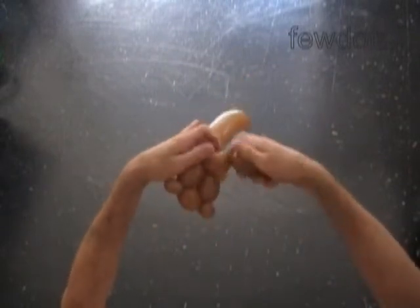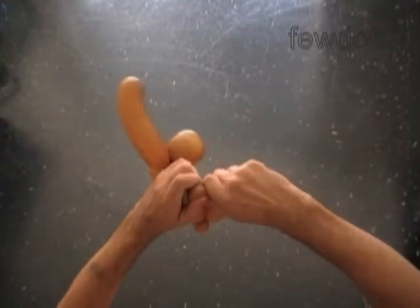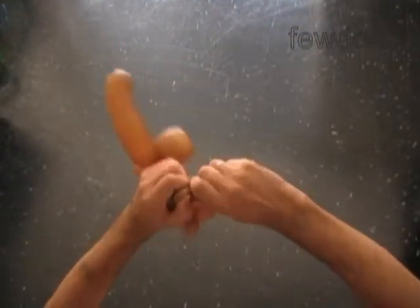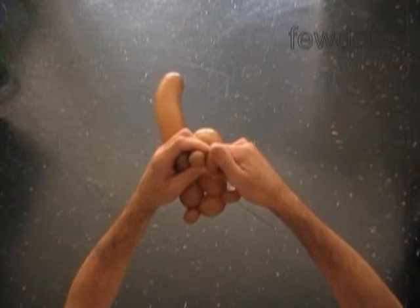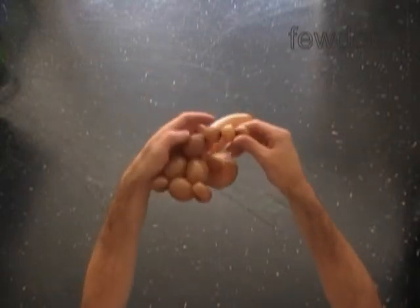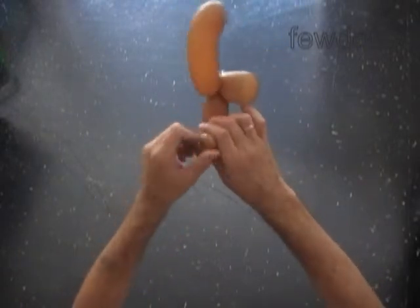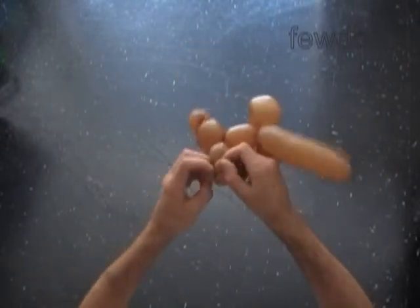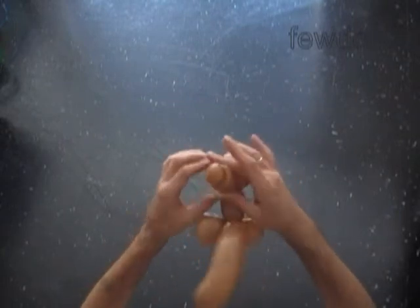Now let's twist the 11th, about one inch long bubble — it is the head. Then we have to twist the 12th and the 13th soft, about half an inch long bubbles. The rest of the balloon is the 14th bubble. Now we have to lock all ends of the 12th and the 13th bubble in one lock twist. We have to fix the 14th bubble between the 12th and the 13th bubbles. The 14th bubble is the top of the head.